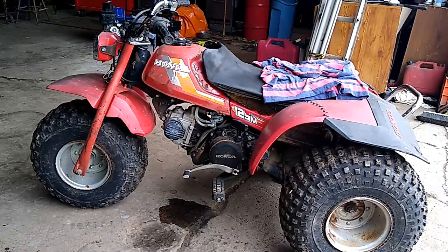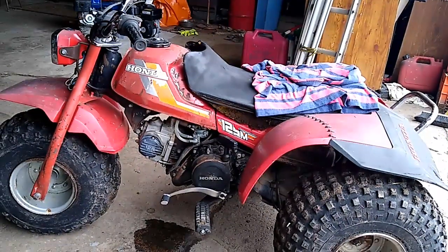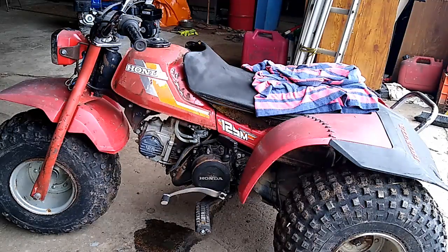In today's video we got the new project — the Honda ATC 125m. Guess how much we paid for it in the comments. Closest one to the actual price gets a shout out in one of the next videos. It's less than 100 bucks, that's your clue. Closest guess wins the shout out — leave a comment below, one guess only per person to keep it fair.